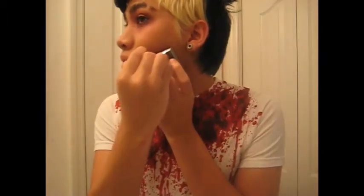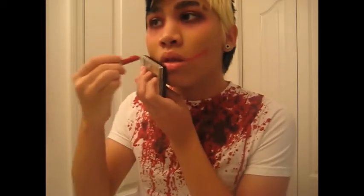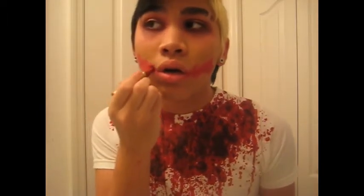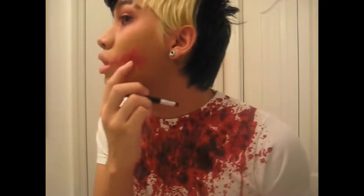So you know, I'll show you everyday emo makeup if you'd like. Now I'm taking the same red pastel and marking lines on my face to mark where I want my scars. Pretty much you're just going to look like a Joker at this point.